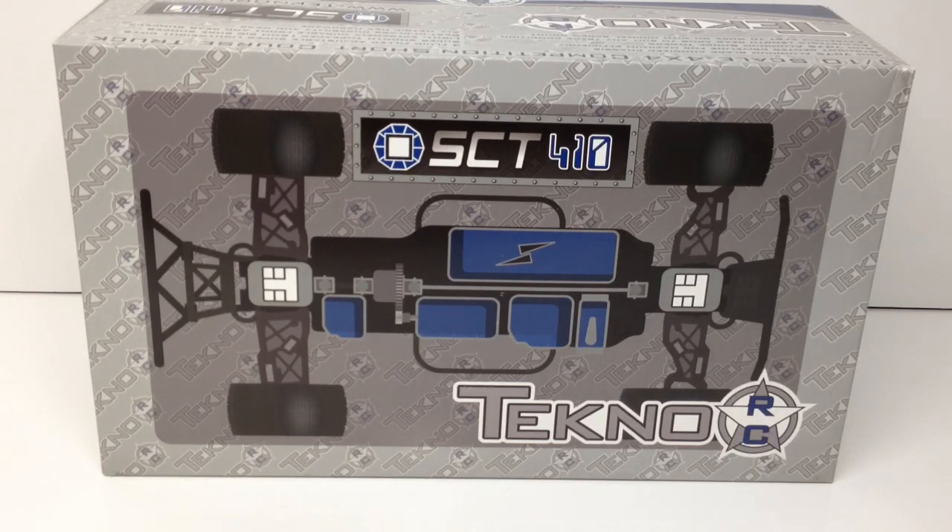They came out with their first 1/8 scale buggy just a little while ago — that's the EB48. And they decided to dive into the short course truck scene, and this is the SCT410. You'll notice a lot of the parts are going to be very similar or the same between the two vehicles. So you are getting 1/8 scale parts on a 1/10 scale short course truck, which is very cool.